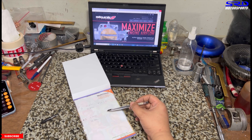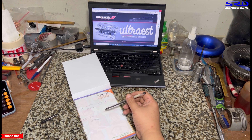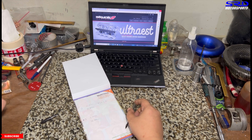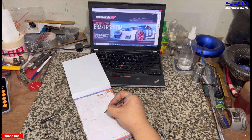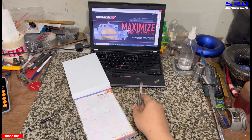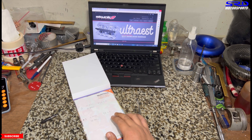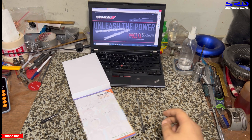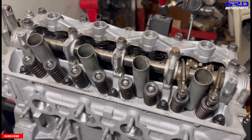Opening is 8 degrees BTDC and closing is 38 degrees ABDC. Calculating: add opening and closing plus 180, then divide by two — the result is 97 degree lobe center. This is perfect. On the dyno it might like it retarded one more degree for better top-end power, or advanced one degree for more response. We'll find out on the dyno. The Skunk2 cam is set right there.